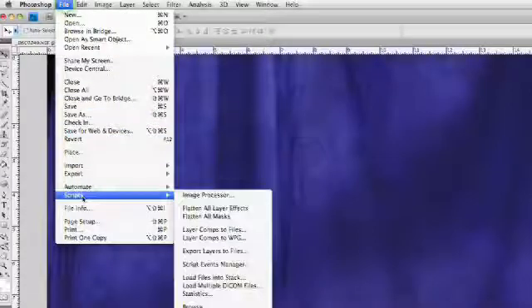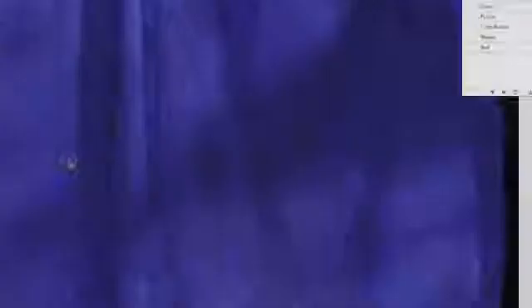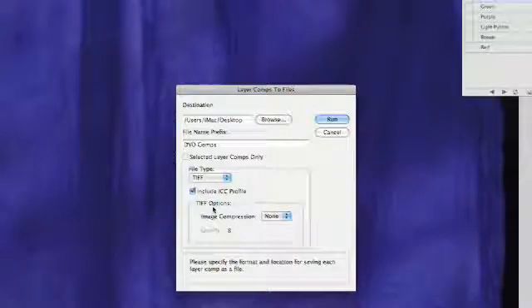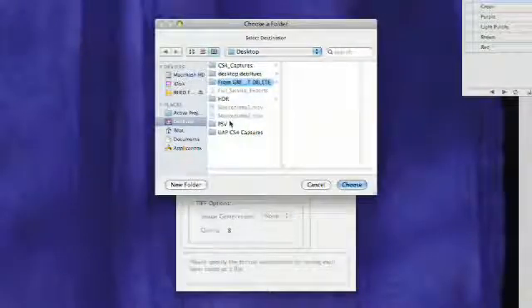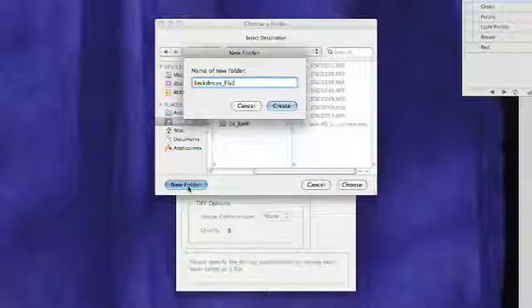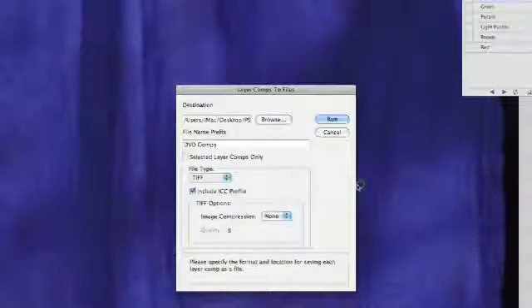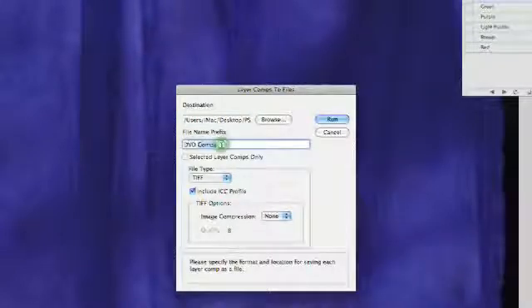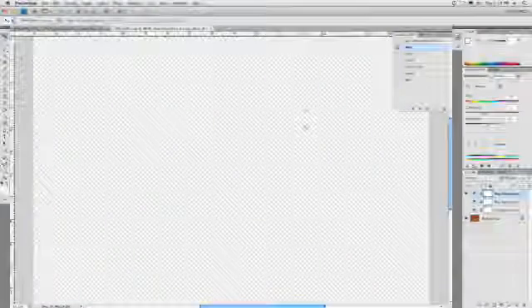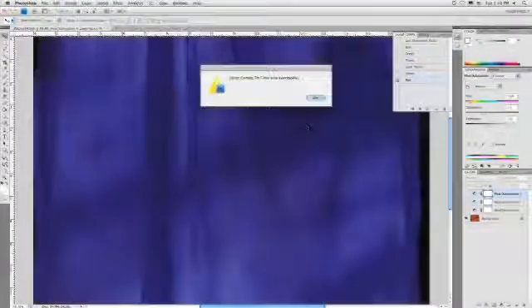The nice thing about the layer comps is they're really easy to export for use in another application. I can simply choose File > Scripts > Layer Comps to Files. What we're going to do here is go ahead and write out some flattened files — I'll use a TIFF file. I'll browse and store this into the same folder; we'll call it 'backdrops.' Choose that destination, and I can click Run. The layer comps script takes over and writes out each file to the destination folder I specified.